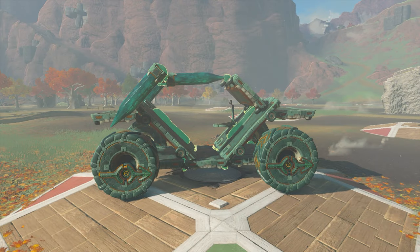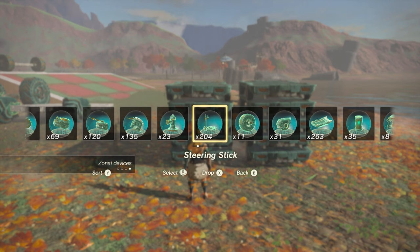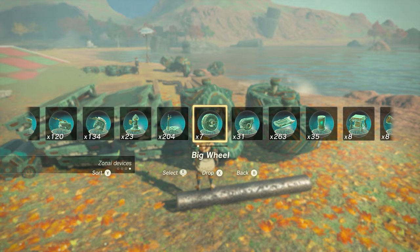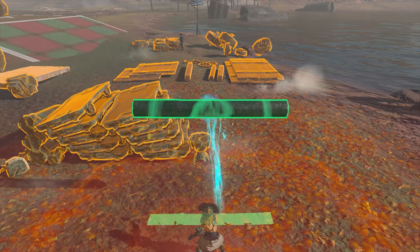The first Halo build I'll be going over is the Warthog, a rather costly machine yet simple to put together. You'll need 10 Zonai carts, 1 steering stick, 4 big wheels, 3 stakes, 1 construct head, a cannon or beam emitter, and 1 metal pole.